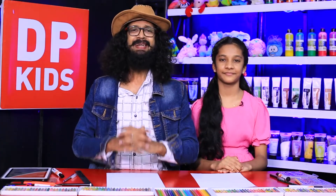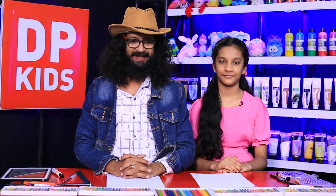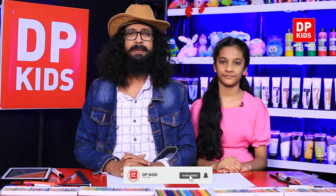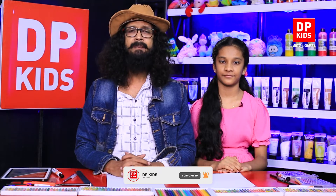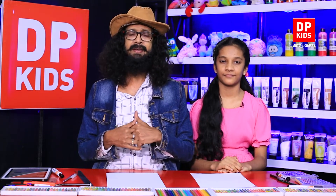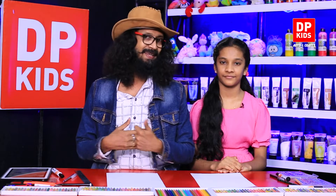What is the name of DPKIDS? I think that DPKIDS is a good name for DPKIDS. I also have the name of DPKIDS as a good name. The name of DPKIDS is a good name. I have the name of DPKIDS.